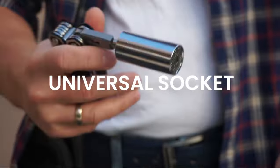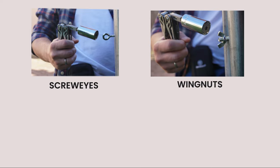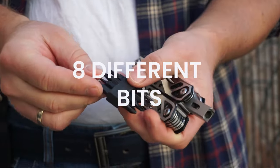An exclusive feature is the universal socket that grasps almost any hex nuts, hooks, bolt heads, screw eyes, and wing nuts — but it can do more. It has over 20 different functions, like pliers, knife, or 8 different bits, to name a few.